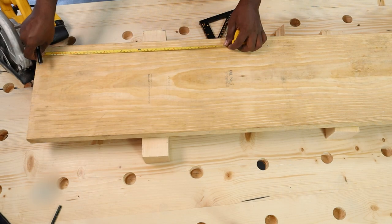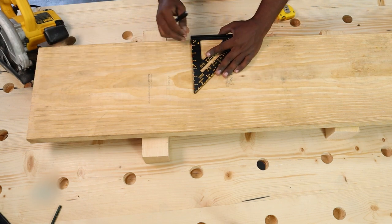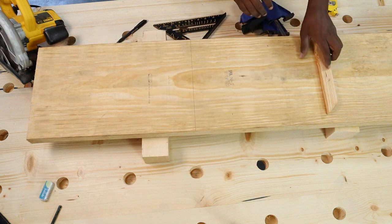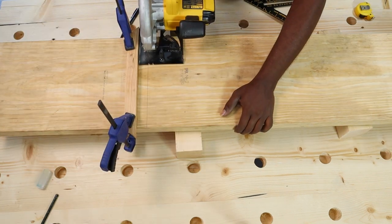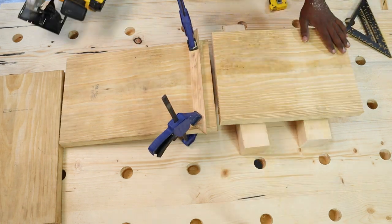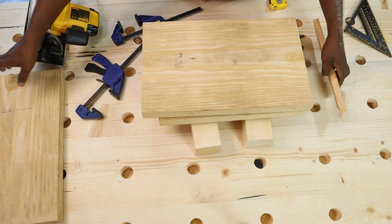As the first step, we made the leg pieces for the bench using 2x12 boards. Since the leg was 17 and a quarter inch in width, we had to join two pieces from the 2x12 board to get it to that size. The two pieces were joined using a dowel joint to make the leg piece a final size. You can check out the exact measurements on our blog Mellow Pine by clicking on the link in the description box below.